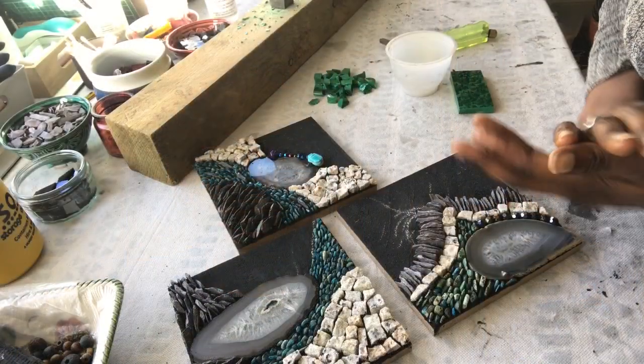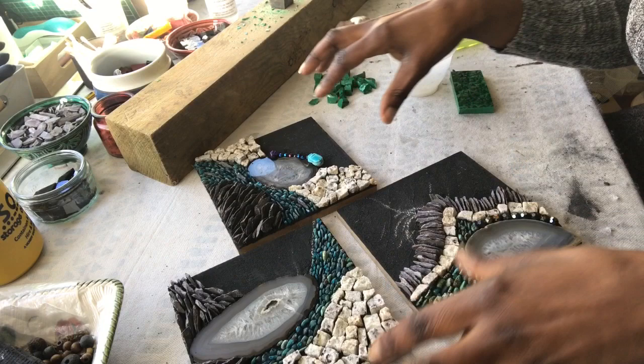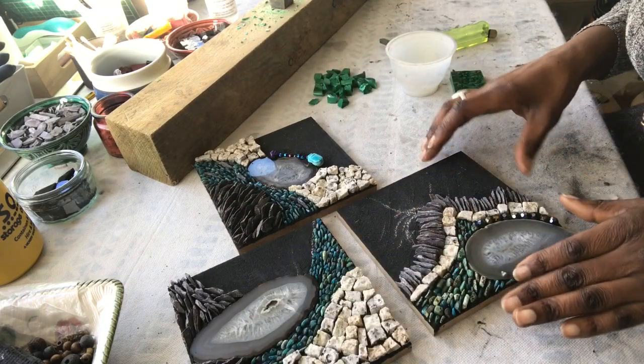Hey there, this is Dionne from Kimama Mosaics and in this episode I'm going to be showing you how I use this in my mosaic pieces. Let's go. I am continuing on with these pieces here, these three pieces.